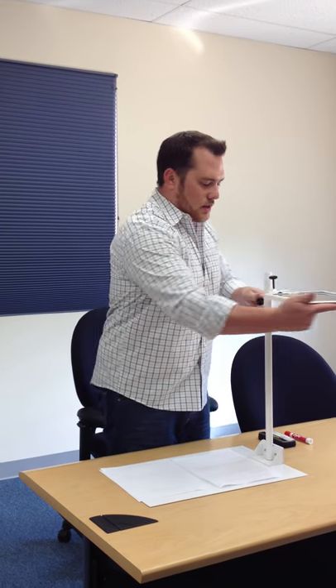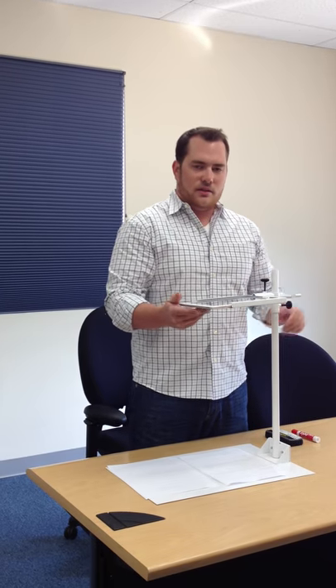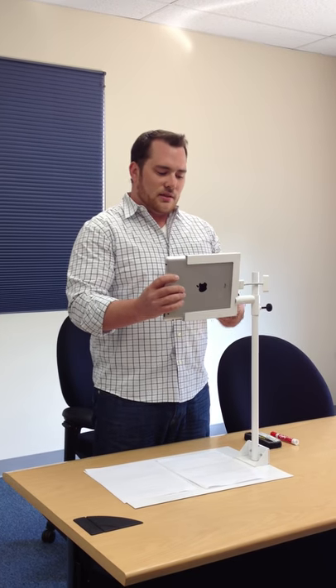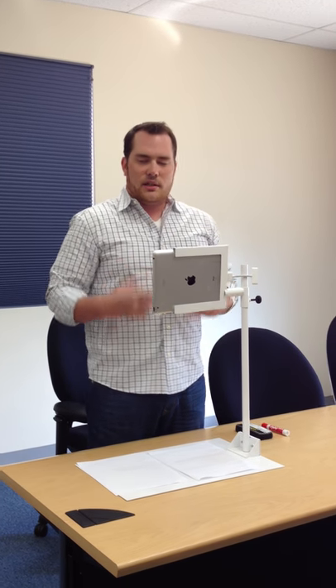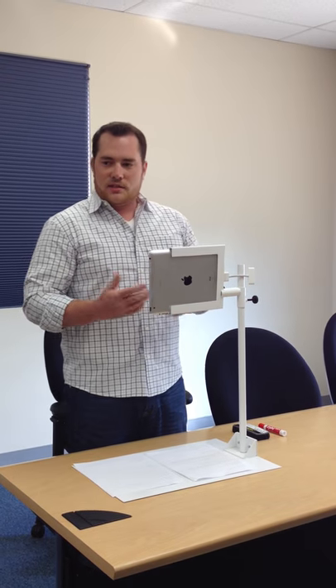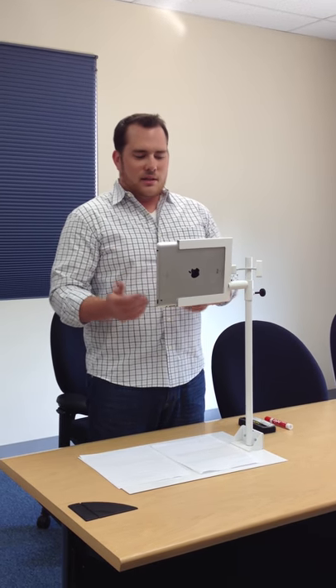This also rotates on the vertical axis, 360 degrees, should you have a need for it. But more importantly, we have the same rotation on the horizontal axis. So if you want to use your iPad for lecture capture, take videos, or use the front facing camera to face yourself with Skype, you can do that easily.